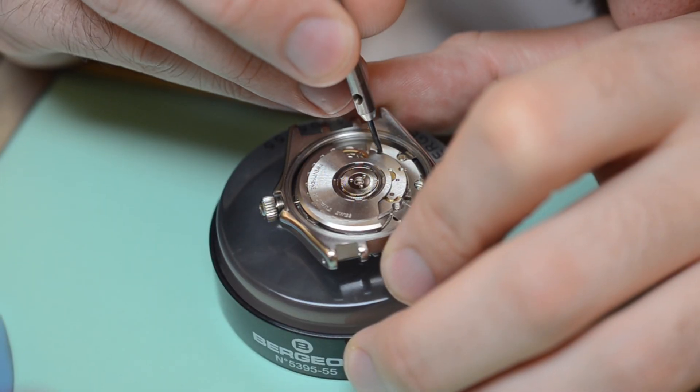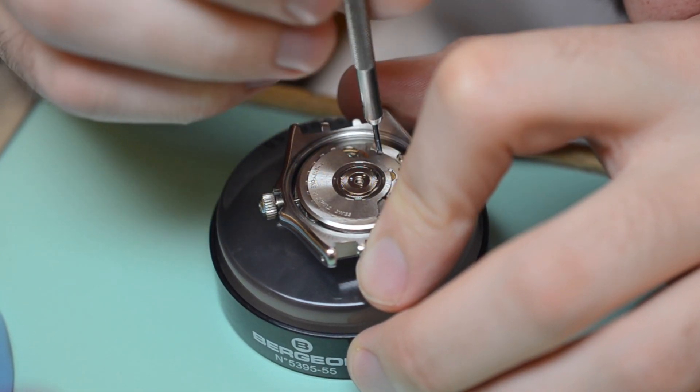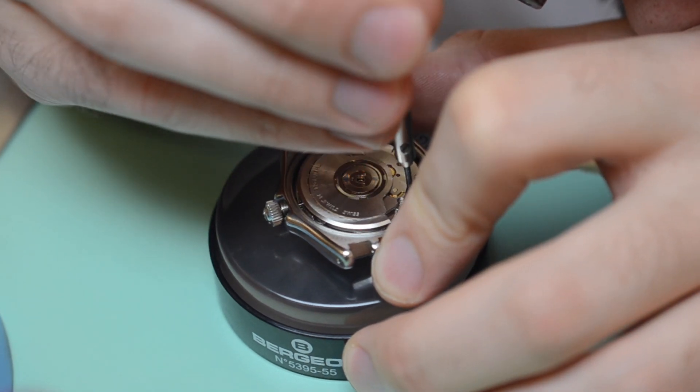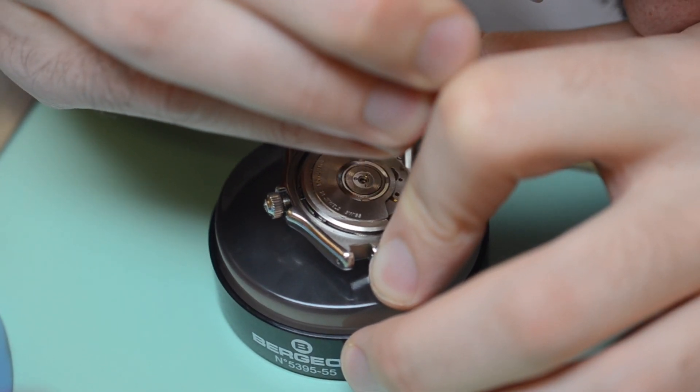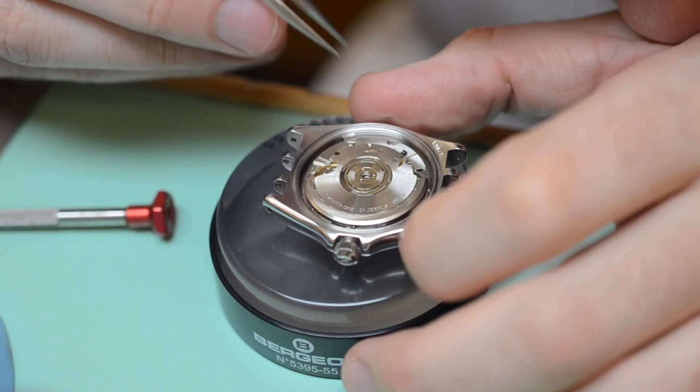To make the regulating process easier, it is a good idea to remove the oscillating weight. Some models require that you remove the automatic bridge as well, such as with the 2892. Remember that the stop lever is held down by the automatic bridge on the 2892, so don't lose it.